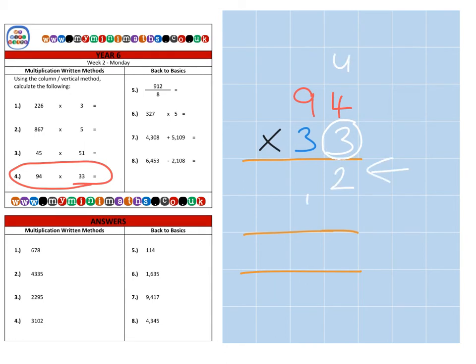Three times nine which is twenty-seven, plus the one, so that's twenty-eight. That's the units completed. Then we're going to move on to the tens column. Again, because we're multiplying by thirty and not just three, we need to place a magic zero in the units column — that makes everything ten times larger.